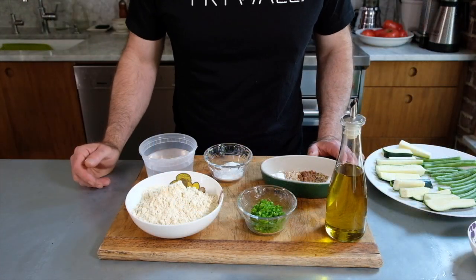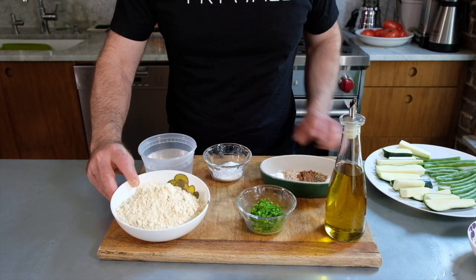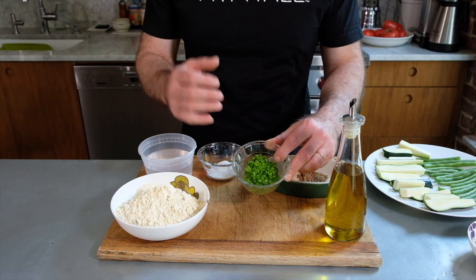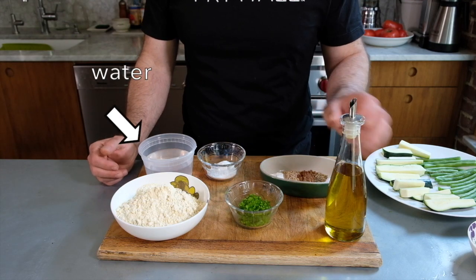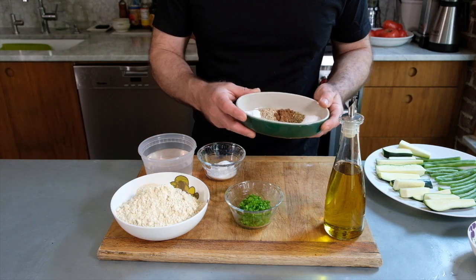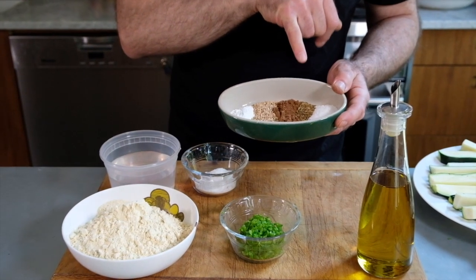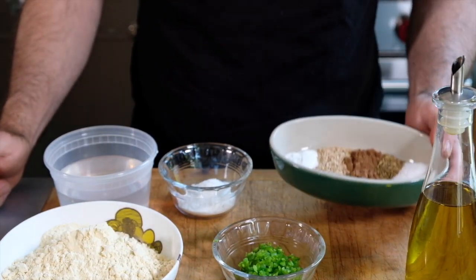Here we have the ingredients for the actual batter. There are a couple of cups of chickpea flour and a little bit of rice flour. There is one finely chopped jalapeno pepper — I took out the seeds and the ribs so it'd be a little bit less spicy; if you like things really spicy, you can leave them in. I'm going to put in about a tablespoon of olive oil, and then we have baking powder, some sesame seeds, garam masala, cumin seeds, and finally some salt.